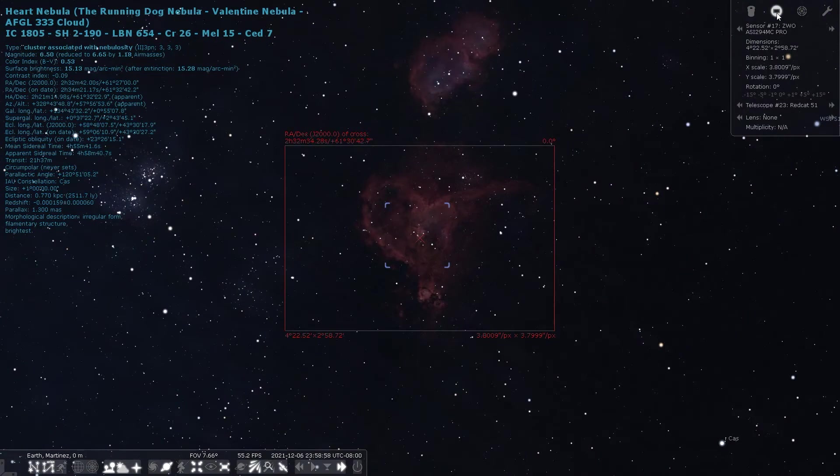Stellarium is an awesome tool where you can enter your telescope and camera details to center your target and see what will fit in your sensor.